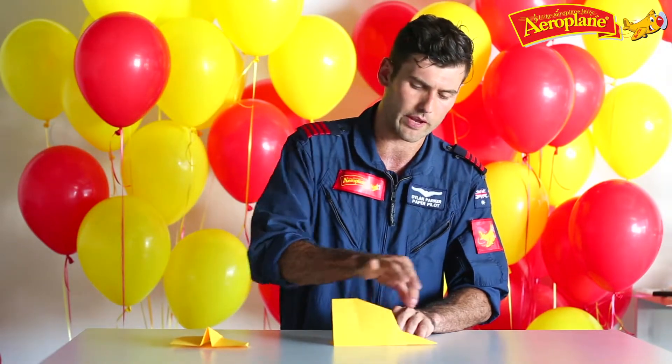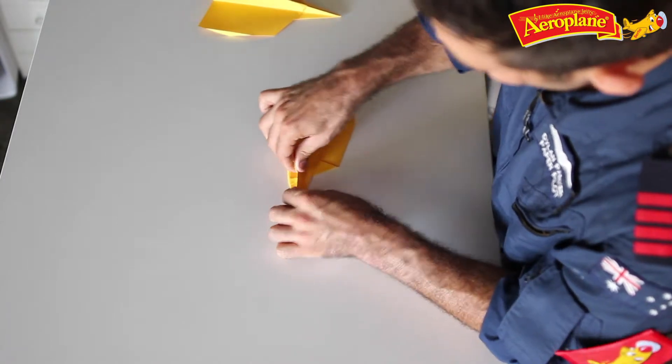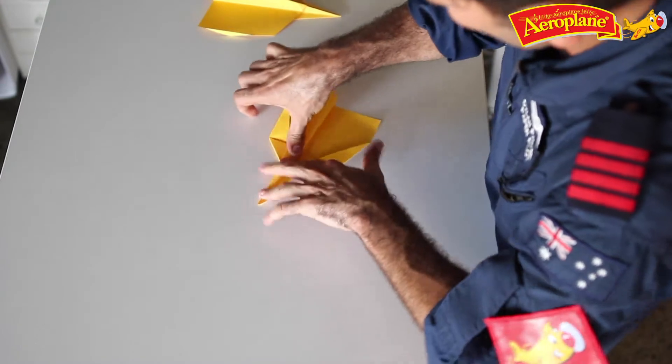Next step, the wings. This one's a bit hard because you have to grab this part of the wing and this part of the wing at the same time. I want to line this up with the bottom of the plane, so I fold that in and push down all the way to the back of the plane to continue the fold. Do the same on the other side.